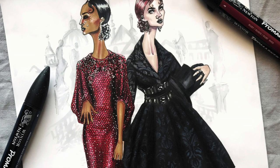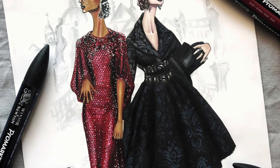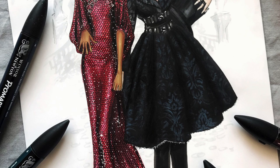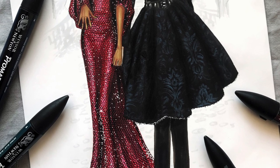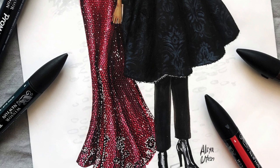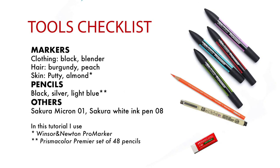Hi everyone, it's F-Sketcher Fashion Drawing Tutorials. In these two videos we're going to render two looks from Givenchy Fall 2015 ready-to-wear. In this video we're going to render the Jacquard damask on the right — the coat with corset.